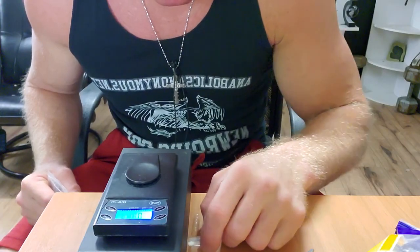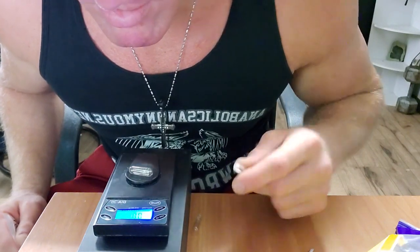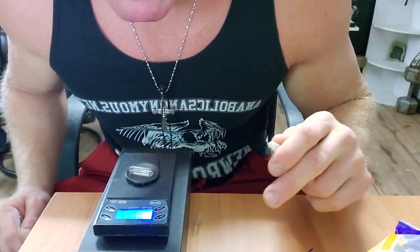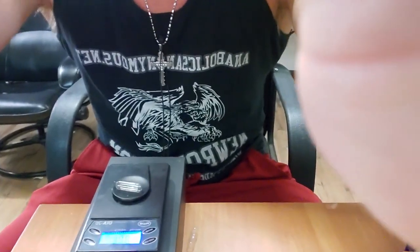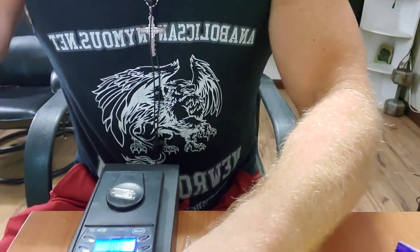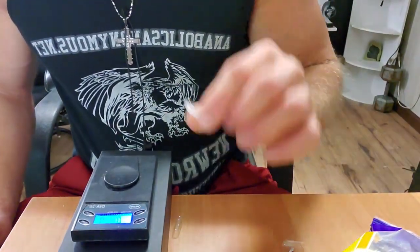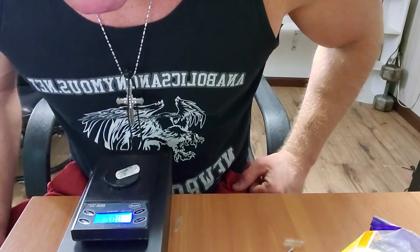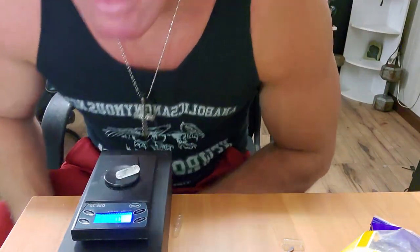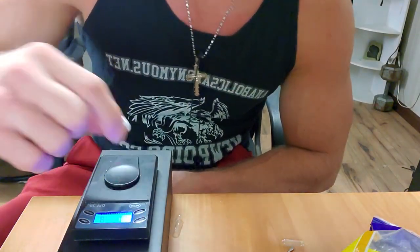That capsule is bigger than this one — I don't know how I got two different size capsules. Let me tare it one more time to be absolutely sure. That's on zero with the capsule. Now take a little bit of powder, and that's going to be 21 milligrams — that's not what I needed, that was double what I intended to put in there.